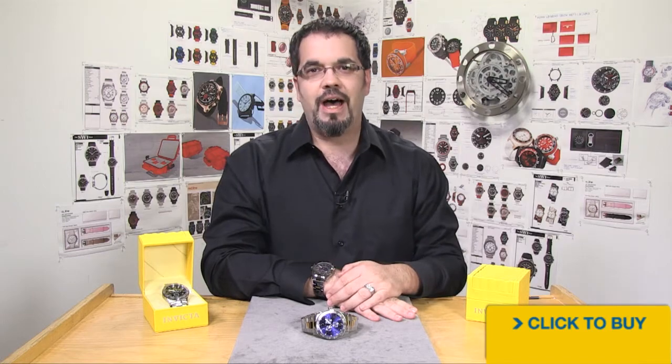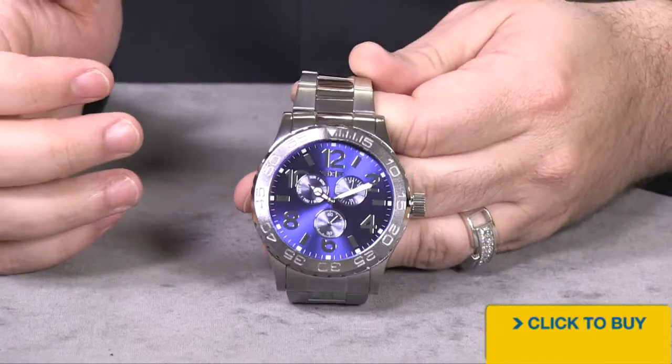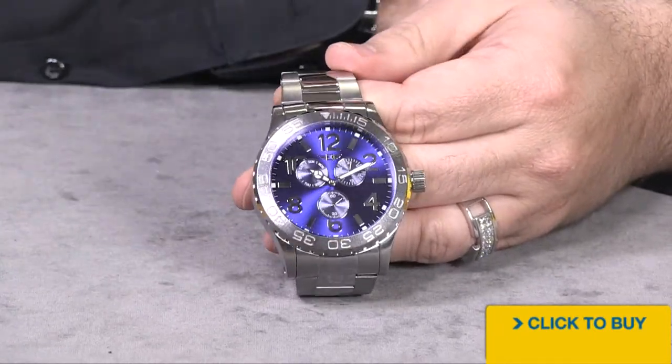Hey guys, welcome in. Jim here. We're going to take a look at a really cool everyday wearable iBuy Invicta multifunction — the Monster 48mm multifunction made by iBuy Invicta.